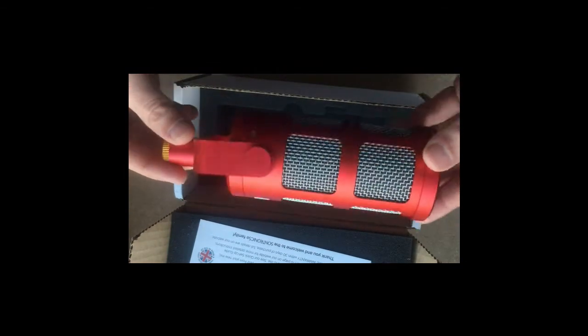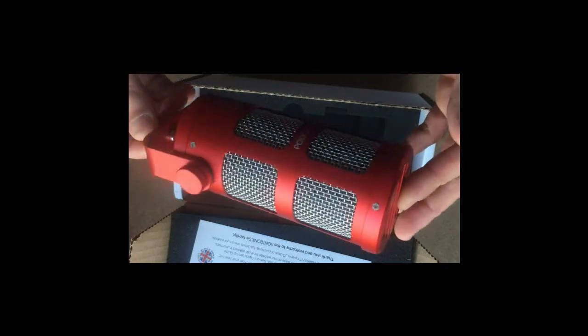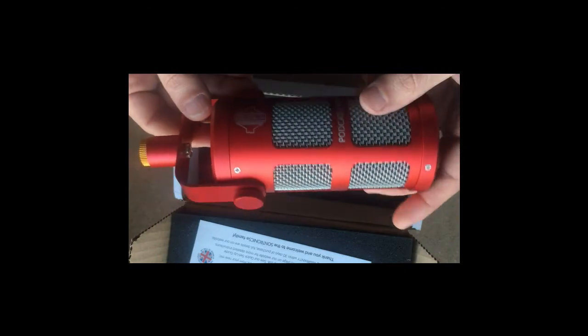This microphone looks really cool, I love the red color and I'm excited to try it — to see it in broadcasting. I'll also try it with a guitar cabinet to check how it works there. The full review will be later, so stay safe and see you in another video. Ciao!